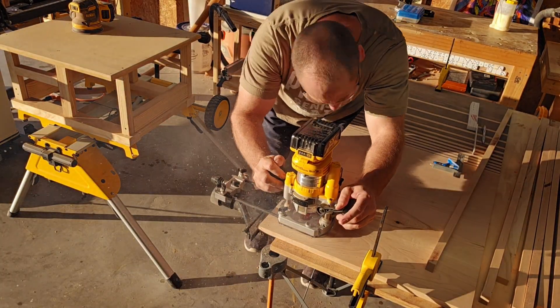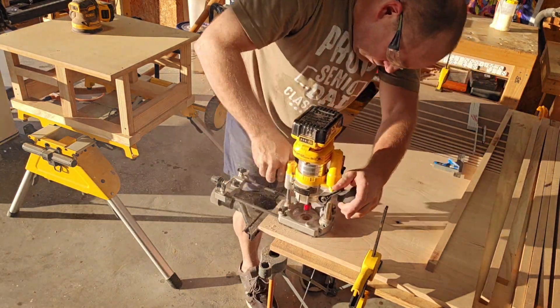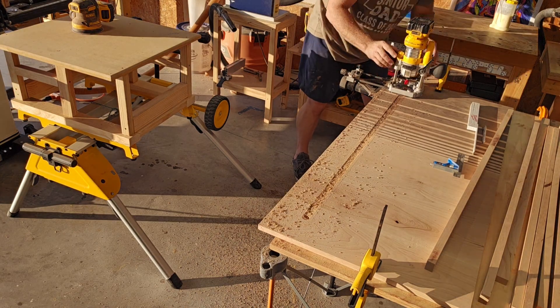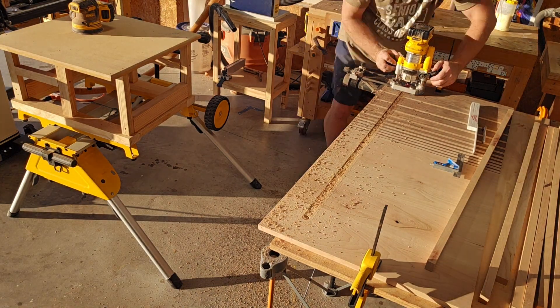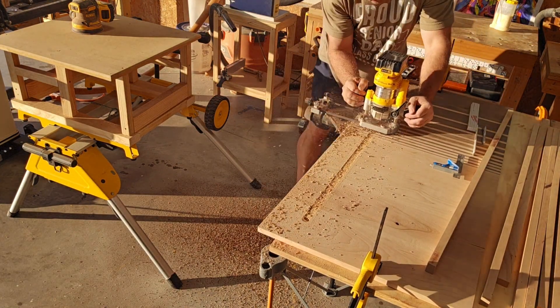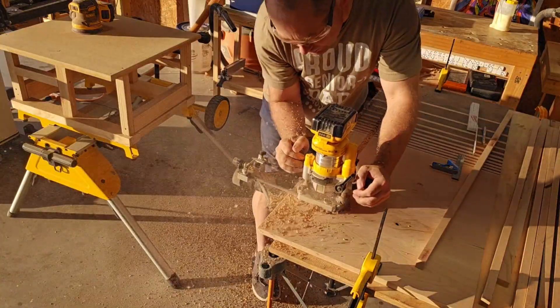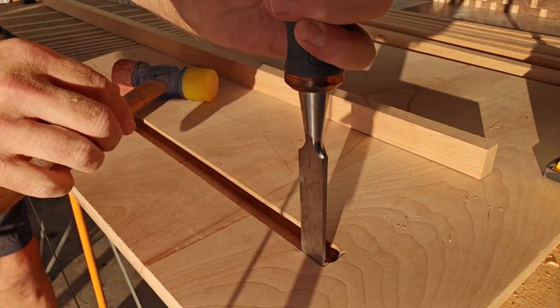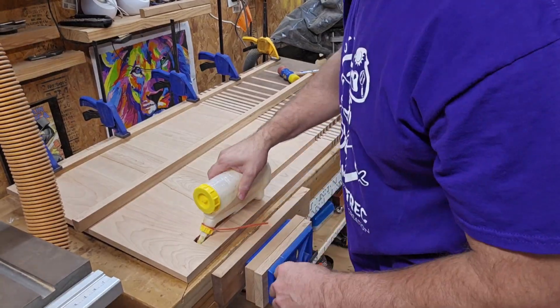Here I'm routing a channel that is half an inch deep and three quarters of an inch wide — this is what the cross piece will sit into. Then I'll square up the corners with a chisel to have a nice tight fit.